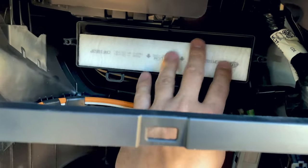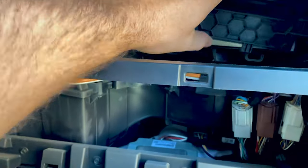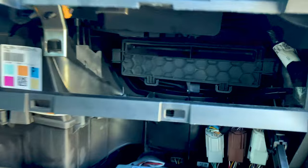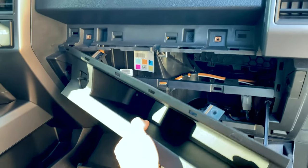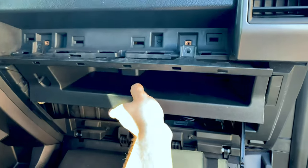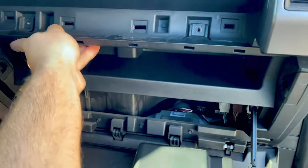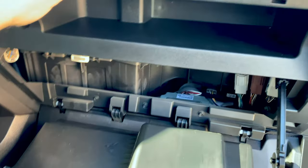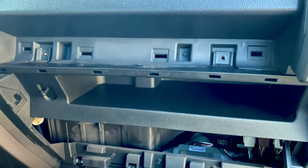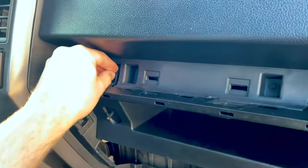Once you get it lined up, just slide it in just like that and make sure it's flush. Everything just goes back together the opposite way you took it apart. So we've got our cover in, air filter in. Next we're going to put this panel back in, being careful of that wire. It's got some tabs that you need to clip in. Remember the bottom trim — squeeze those pieces all together and make sure that's in. Now for the seven millimeter screws.